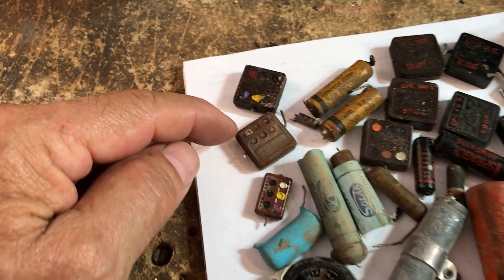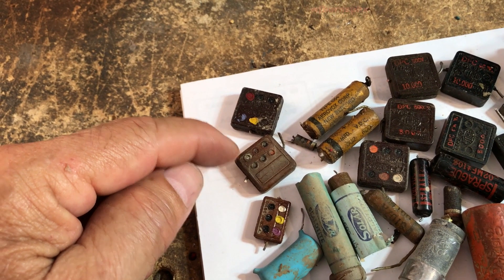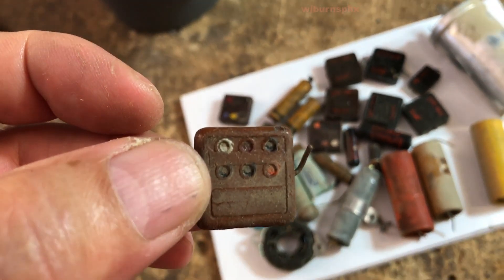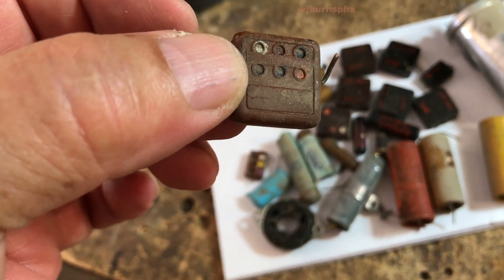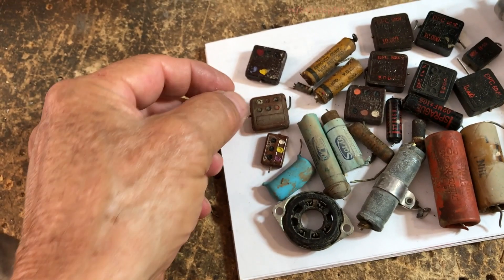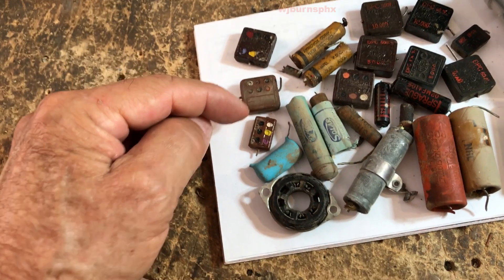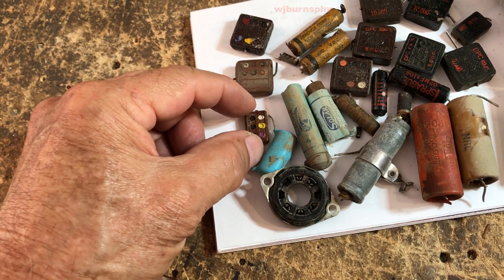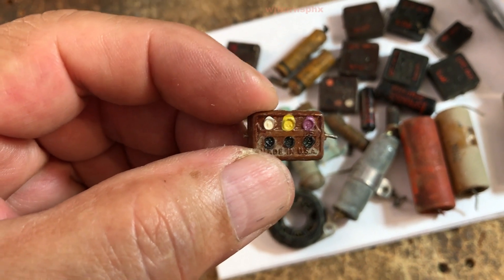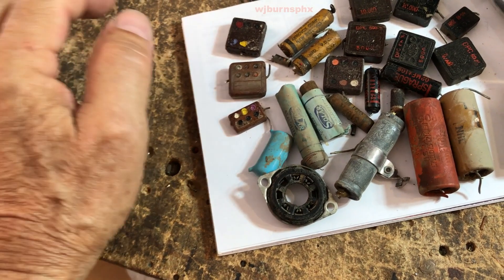Here's a couple of micas. On one of my charts it shows that if you encounter a silver dot in the first position, and if you look at it you'll see a kind of an arrow pointing to one direction or another depending on how you're holding it — if in the first position it's a silver, I believe it's silver, it's a paper cap, so it has to be replaced. Here's a mica, and I believe that's a mica. It doesn't look silver to me, it looks white, but anyway — if its value was off, it gets replaced.